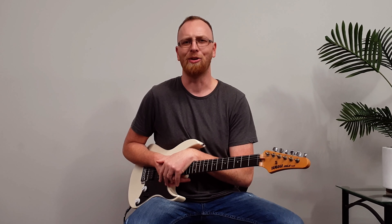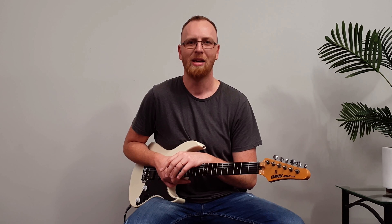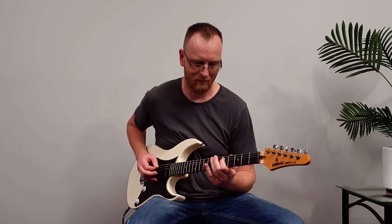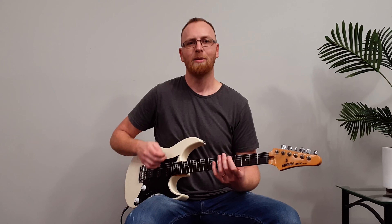Now let me talk about how to learn a solo. I learned this lesson when I used to play in a gig band — we were learning Black Cats by Janet Jackson, which is a great song with a great riff. I went home with a copy, put it on my CD player, pressed play, heard the first three notes, worked them out on the guitar, then pressed play again, heard the next three notes, and did this for about five minutes.